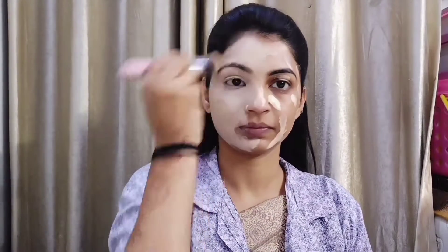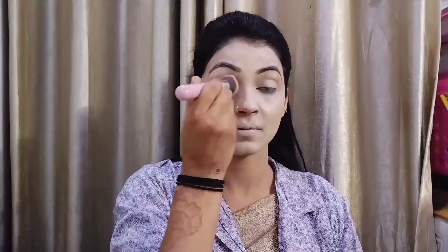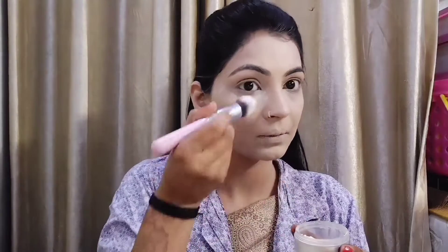I will apply it — I have a light shade from my skin tone, but after that I will blend it well. Right now you can see it looks white, but it will blend well and I will merge it into my skin tone. I will apply an equal layer, and then I have put loose powder here.